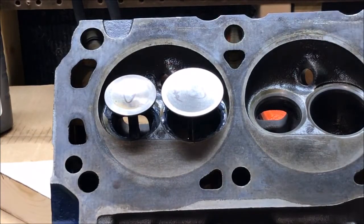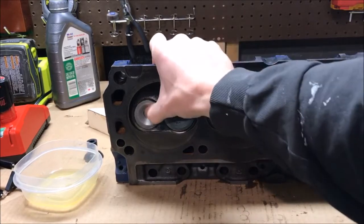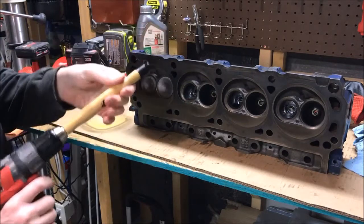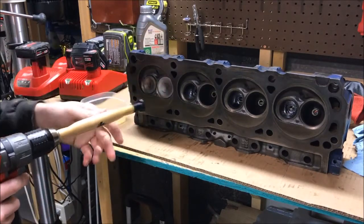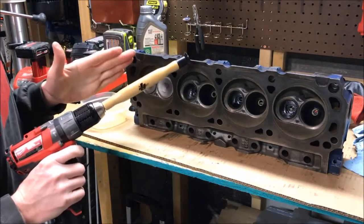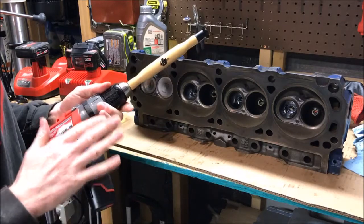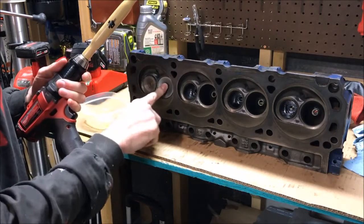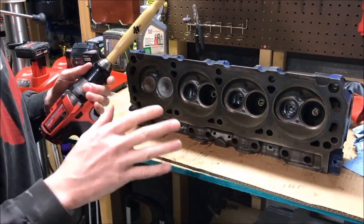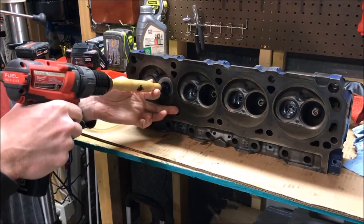We're going to tilt our head forward and push them the rest of the way in, then lay the head flat on the table and push them in the rest of the way. With the head flat on a table, we can use our tool to suction onto the valve and get it spinning. The trick is to use very low speed — we don't need a ton of speed. As long as you use low speed, you're going to be able to hear the grinding compound work, and that's really the big secret.